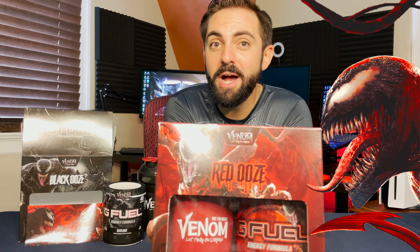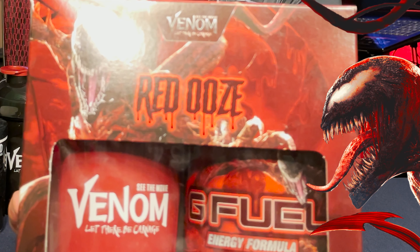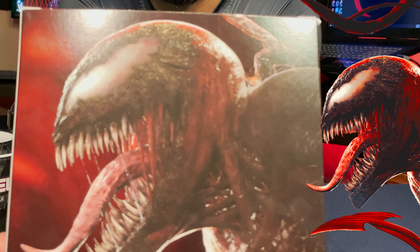Now it's time to move on to the Carnage red ooze collector's box. The Carnage collector's box very much mirrors the Venom collector's box. On the front you see the image of the crazy, scary-looking Carnage with the red ooze label. On the top you see the red Carnage-themed G Fuel logo, and on the sides you can see the dark red oozing Carnage-themed Gamma Labs logo. And then the back is the coolest part, with a really awesome image of Carnage facing Venom — again mirroring the other collector's box.